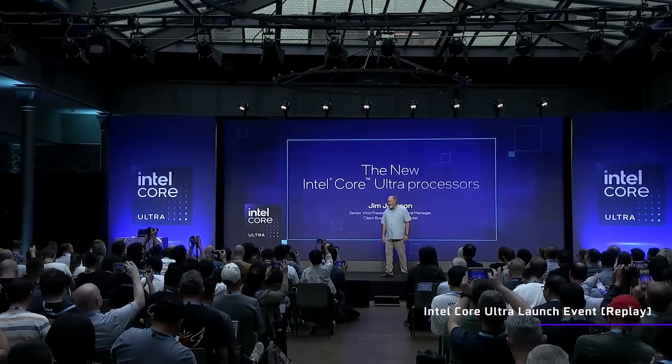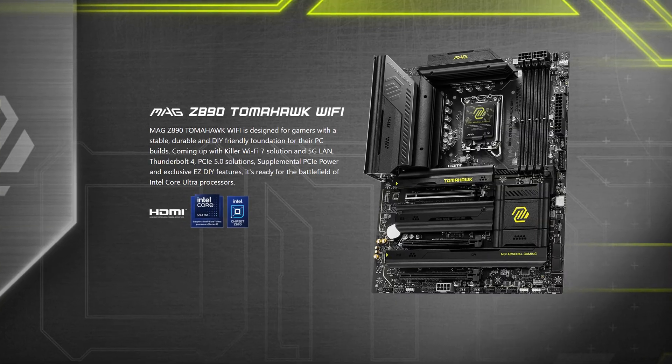With the new Intel CPUs being out, you're going to need a new motherboard, and of course everyone is trying to get your attention. So how does MSI succeed with their very popular Tomahawk series this generation?